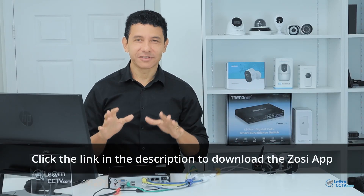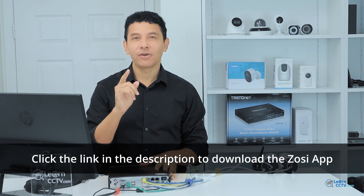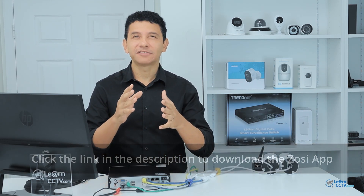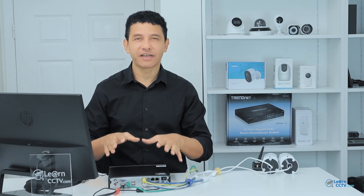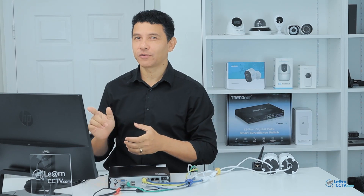I have the Zossi NVR with the cameras already connected. Let's take a look at the menu — it's pretty simple. There are no advanced features in this device, but it's simple to use. Let's take a general overview of the menu.